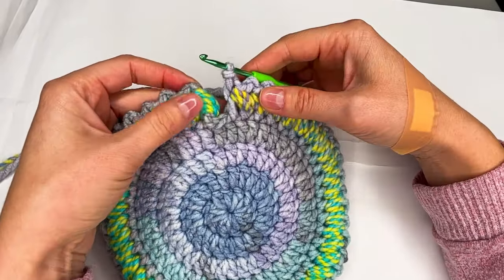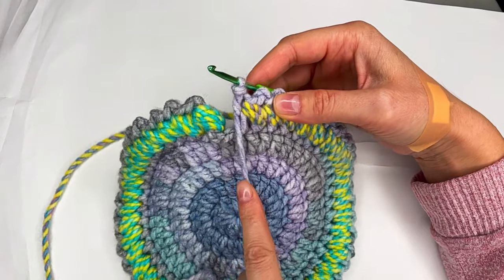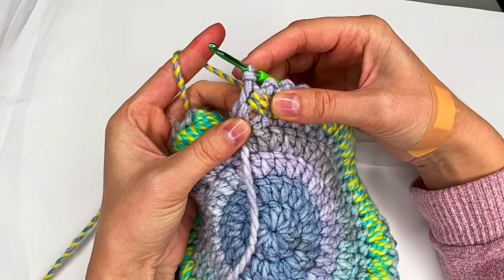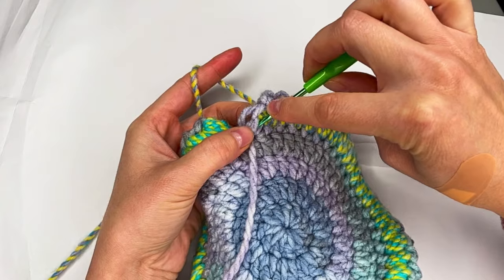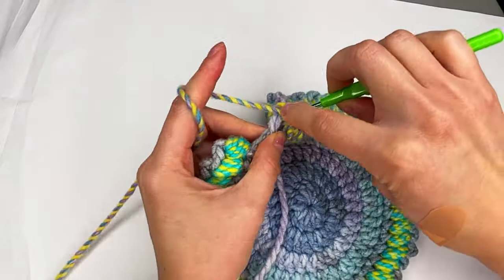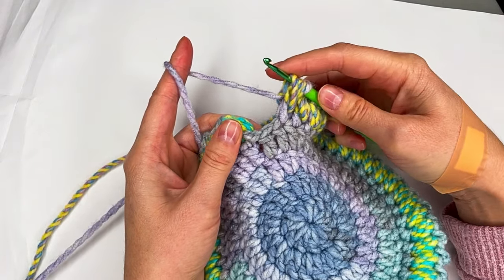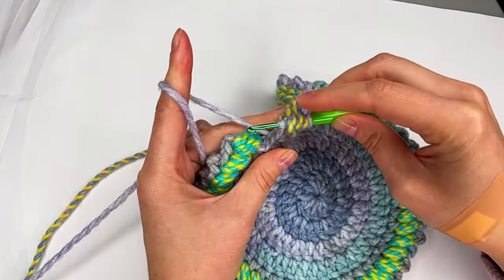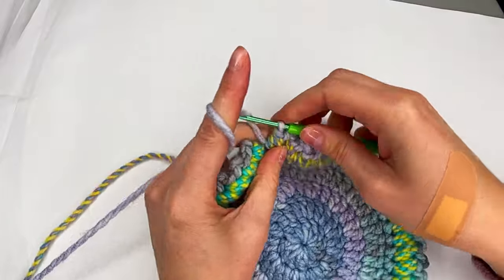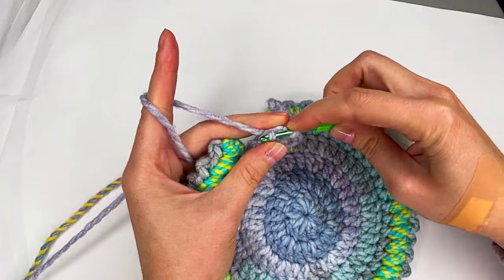I only need to make the last one. All the time make sure this yarn is on the front side and this one is on the back. Now I go right here and I make the three long loops. I grab this yarn and I have my last stitch where I go with my hook, grab the yarn, grab the yarn again, pull through all of them. Make one and two chains, and right here on this space we make a slip stitch.